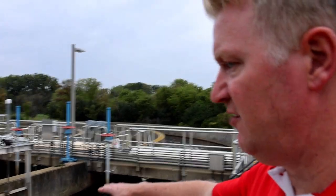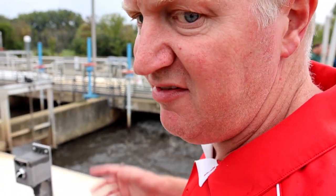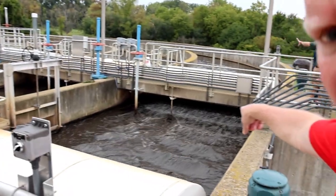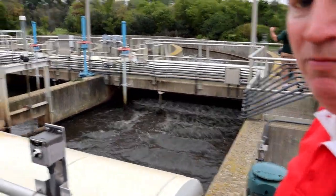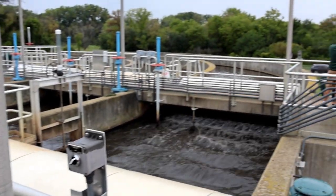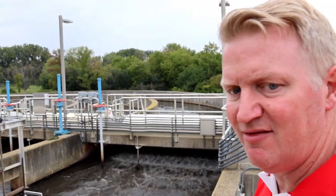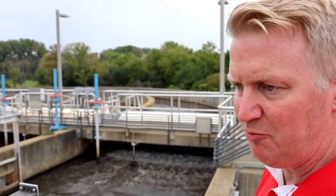Underneath each of these fiberglass covers is a series of 54-inch diameter discs. Those discs flash the water — you can kind of see it there on that one. What they're doing is adding oxygen to the water in those tanks. That's part of the activated sludge process where we're growing bacteria in each one of these tanks, each having its own job in the treatment process.